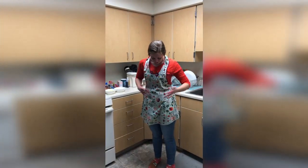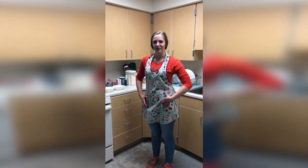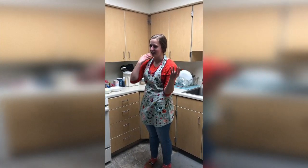So first things first, I like to wear an apron because I always get flour on me, and if you have longer hair just tie it up.